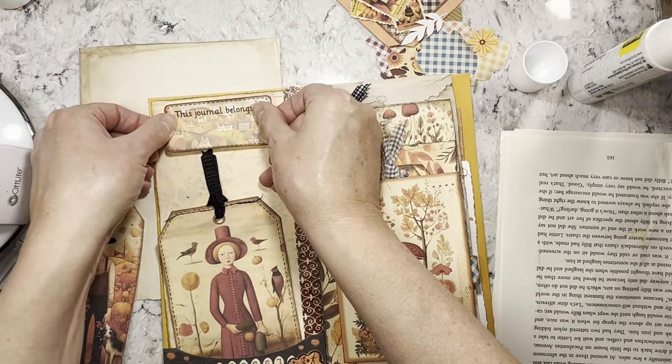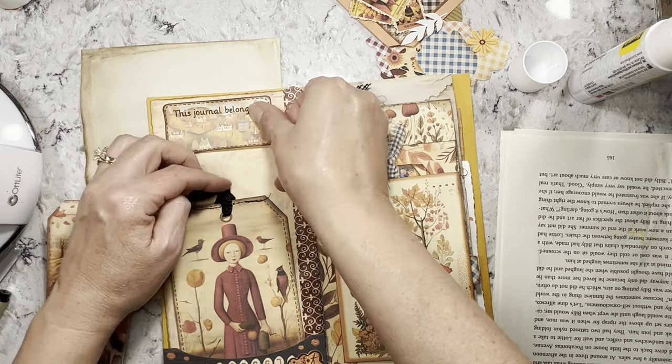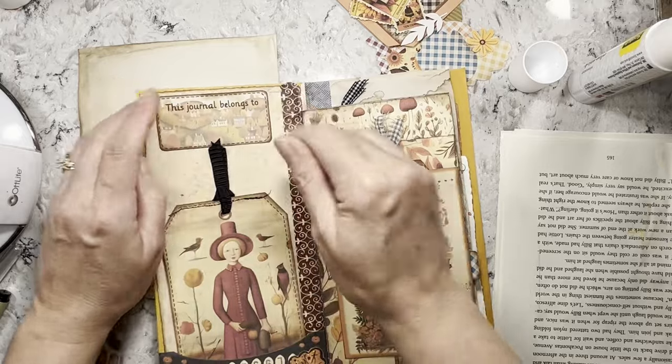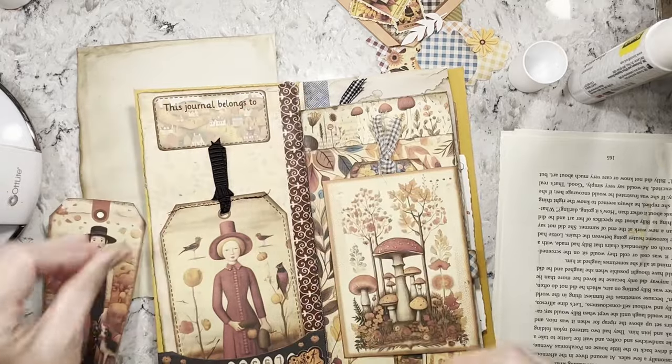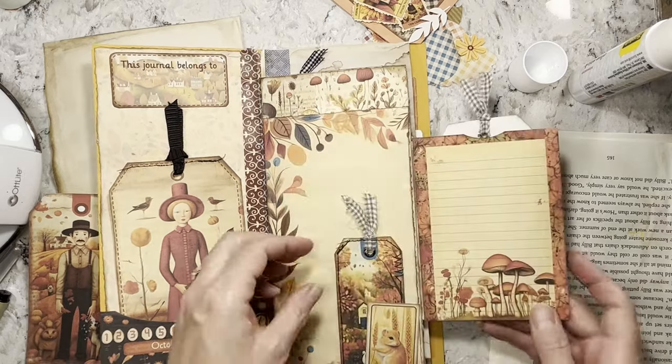Just trying to get stuff done like always, no real stories or anything today — just trucking along. My daughter's car is working so far, knock on wood — we put a new battery in it. My son still doesn't know because they still haven't even looked at his car.